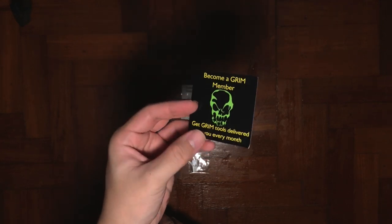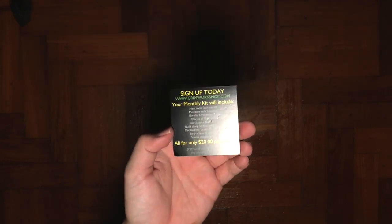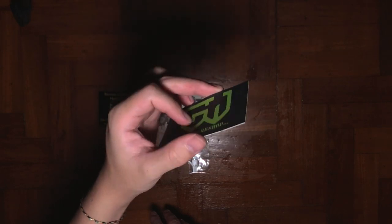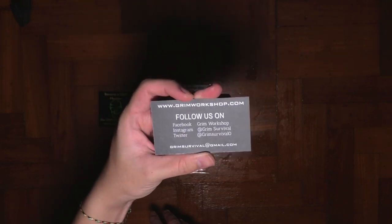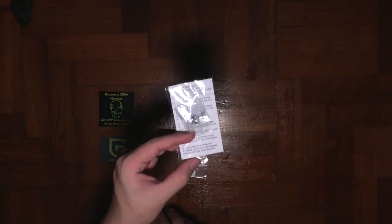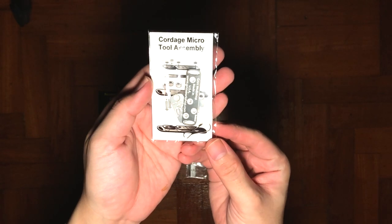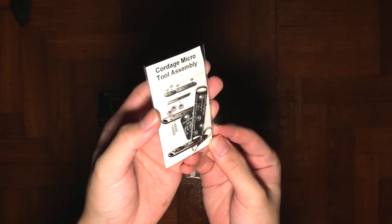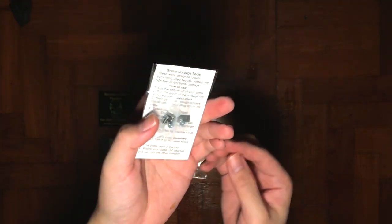Let's dive into the unboxing. First thing we see is a membership card — they want you to join as their member for $20 every month, and the things you get are listed below. Second item in the envelope is the business card where you can get all their social media handles. Last but not least is the actual tool itself, which I need to assemble.